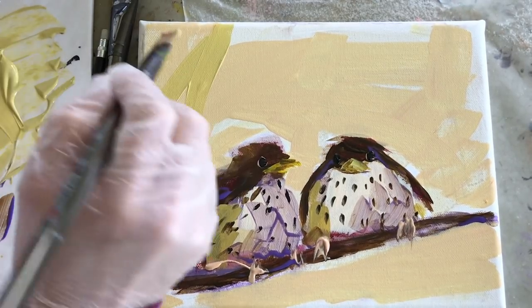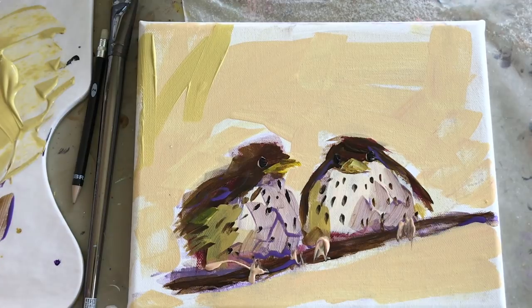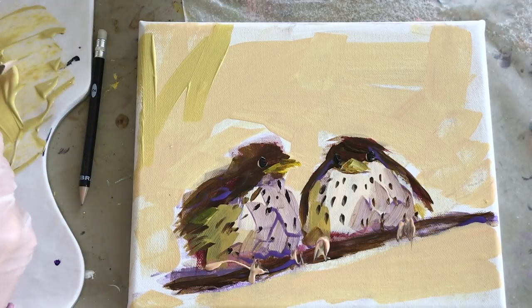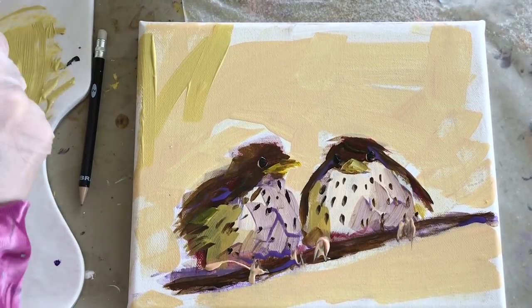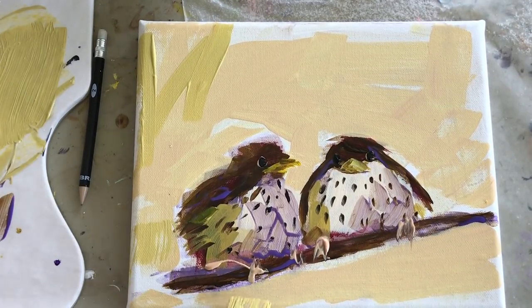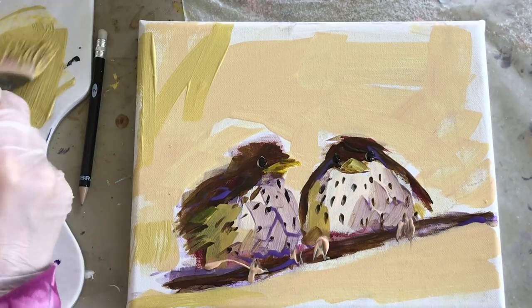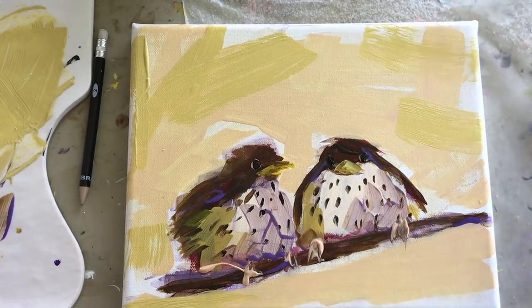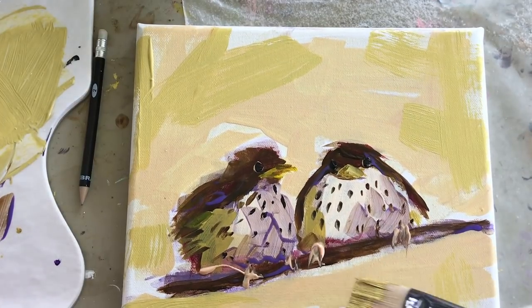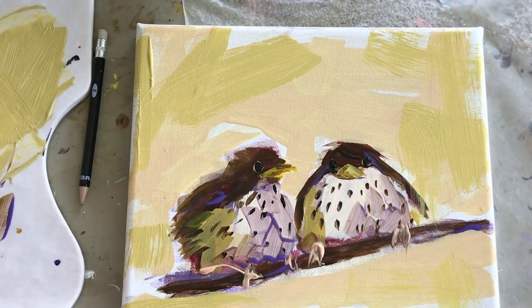I add a little more yellow now and maybe a touch of blue, and I don't have a lot on my brush.